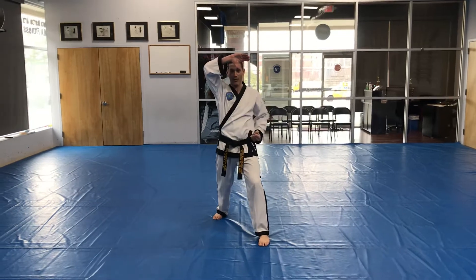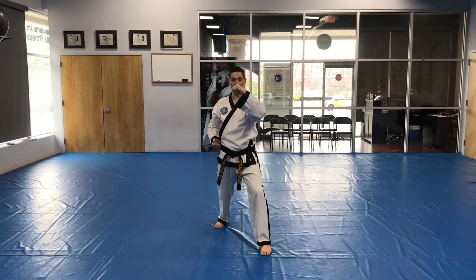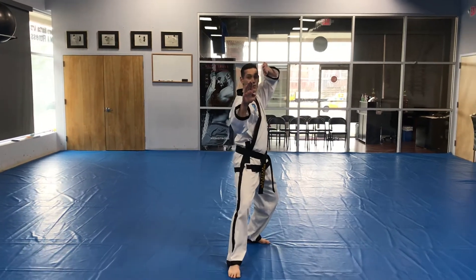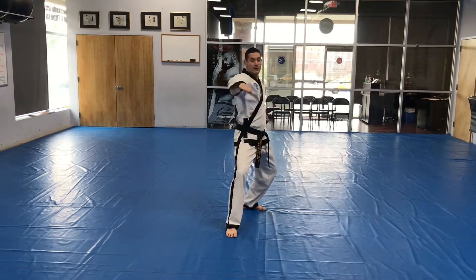Right hand in, C shape rising block, and V punch. Left hand inside, long L stance, knife hand square block. Strike, strike.